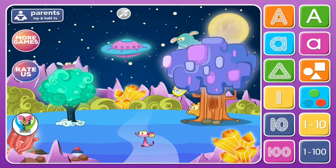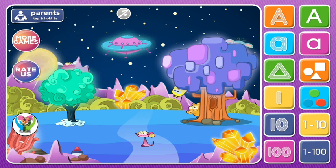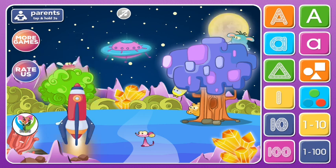What do you think will happen when you tap on the moon or distract the fly? And where will tapping on the colorful buttons take you? Tap to see.